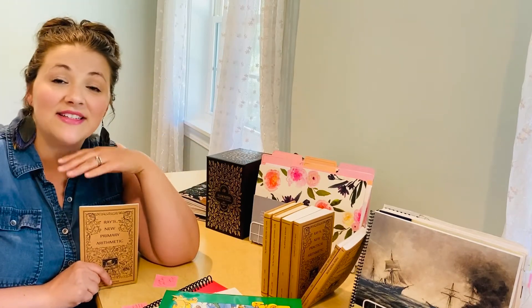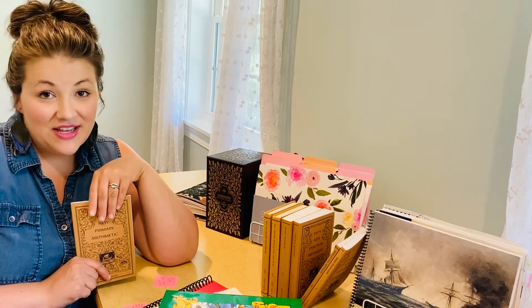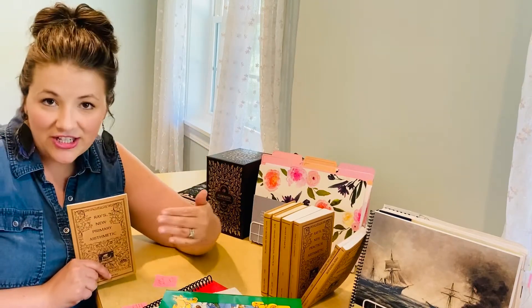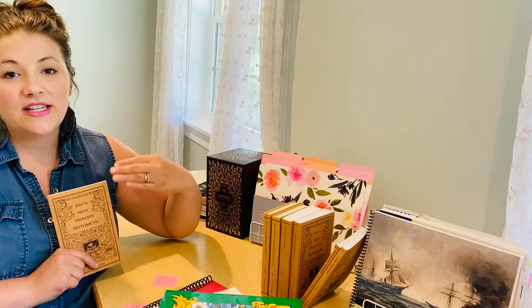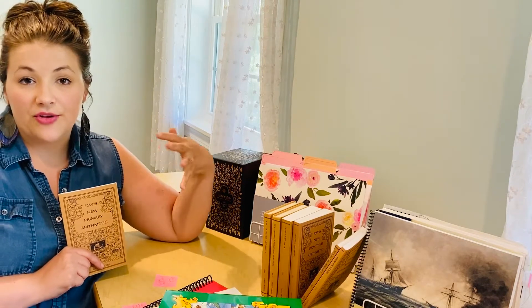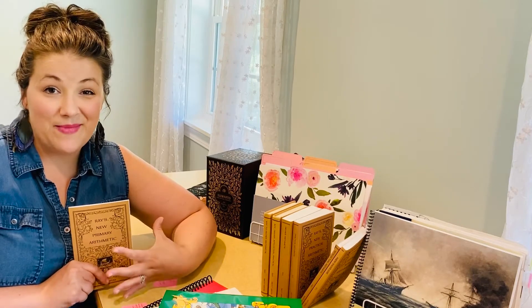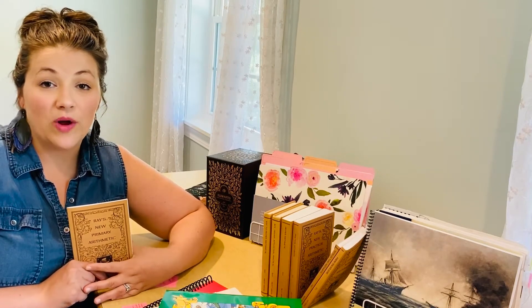I don't mind that in some subjects, but with math I personally feel mastery is better, because you need to learn subtraction and addition before you move on to multiplication. I feel like you really need to master certain concepts before you can move on. And I was beginning to see gaps in my eldest daughter's education when it came to math, and I felt like she needed more.